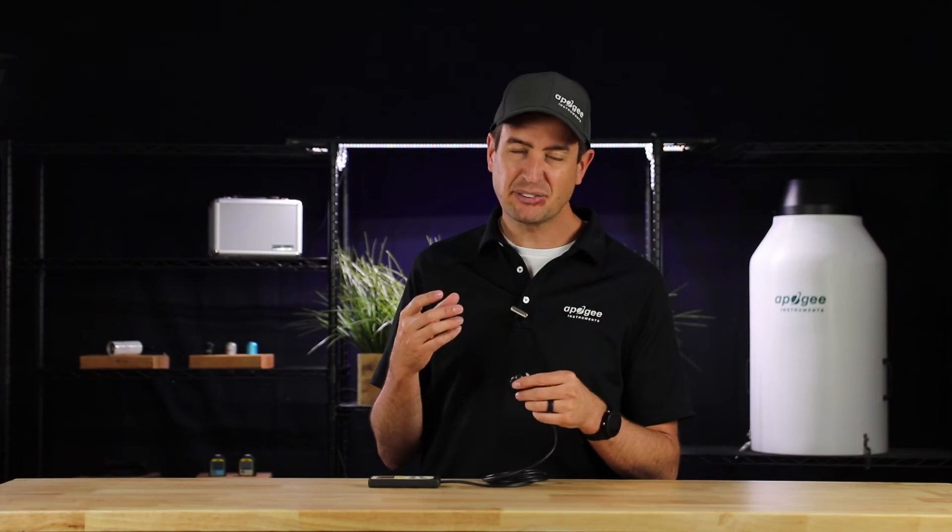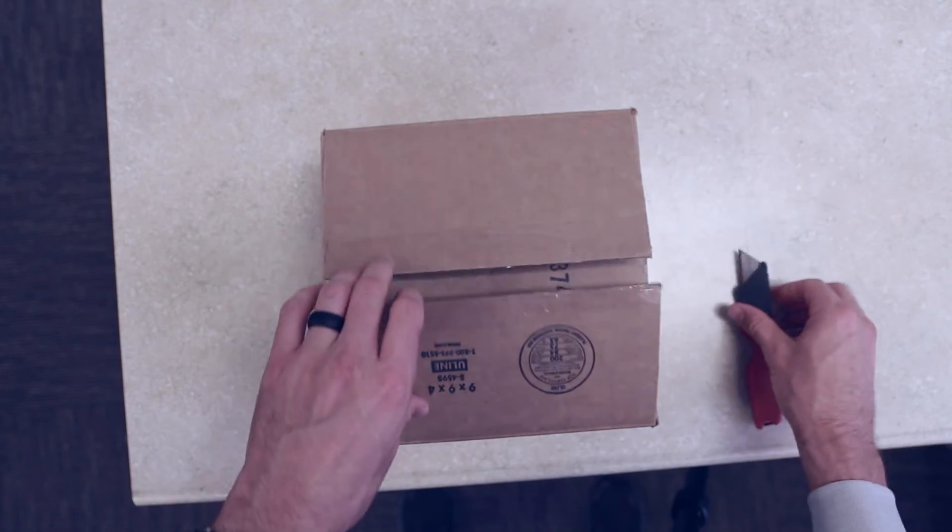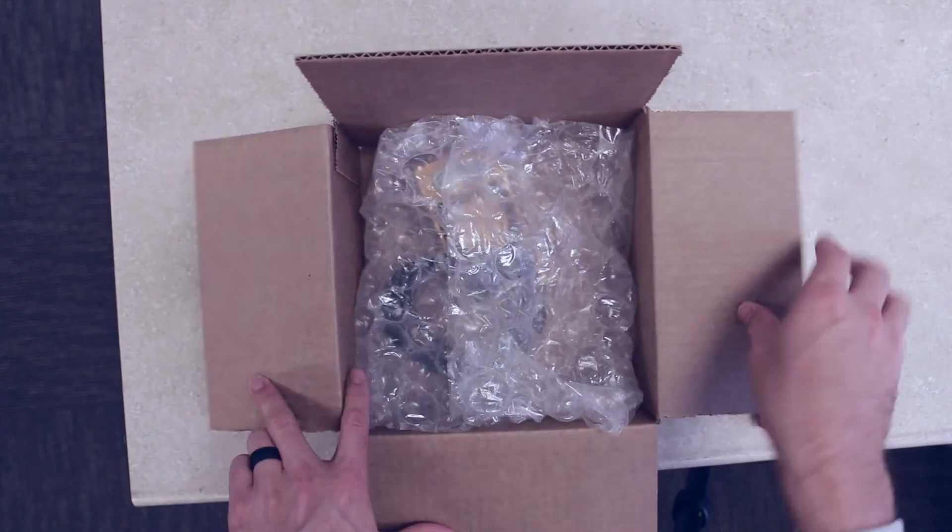Apogee Instruments has built a reputation of not just creating accurate PAR meters, but of PAR meters that stay accurate. That's why we offer an industry-leading four-year warranty on all of our PAR products. But at some point, every PAR meter is past its expected life.